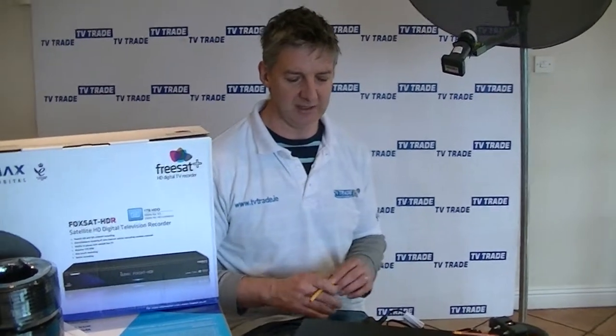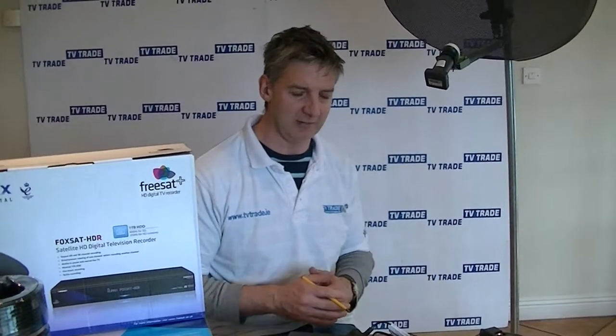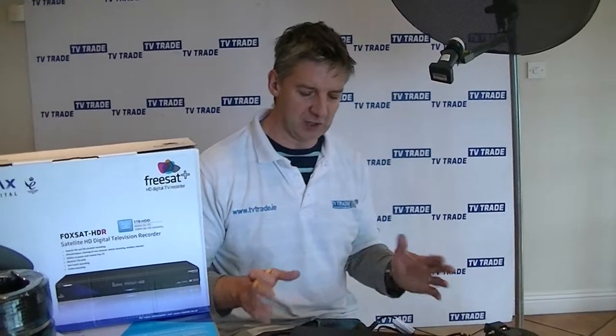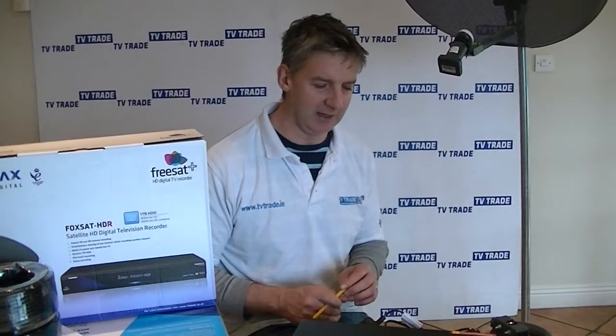It will then tune the channels in and put the regional variations — for example, of the BBCs or the ITVs — at the top of the list. Another great feature of this box, not available with other satellite boxes, is a full 7-day EPG.